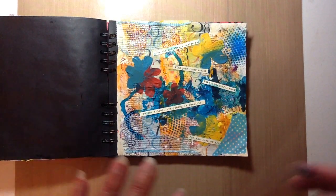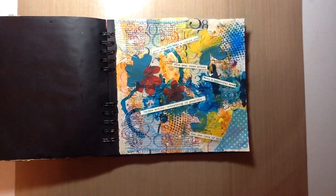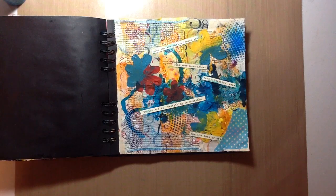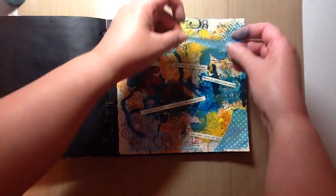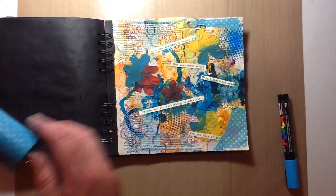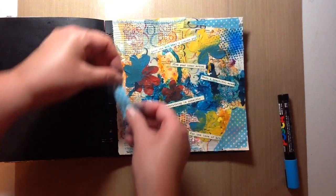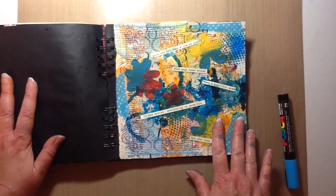I did put a little piece of washi down here that I had left over, but having only one of something on a page bothers me. So I'm just taking the washi from Michaels and putting a little bit more — a little piece up here and a little piece over here as well.